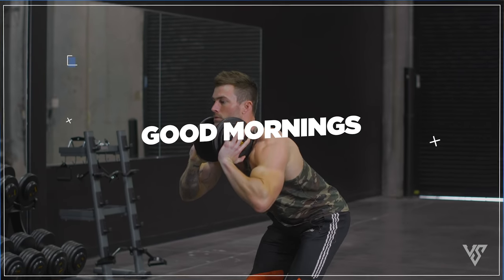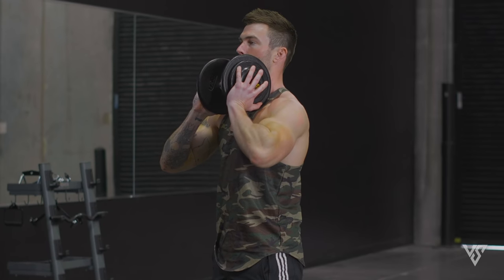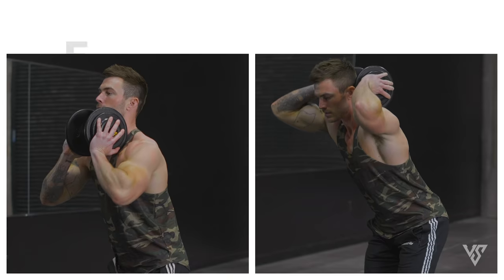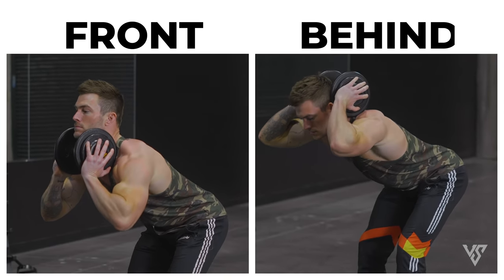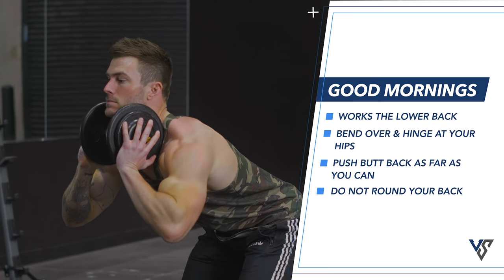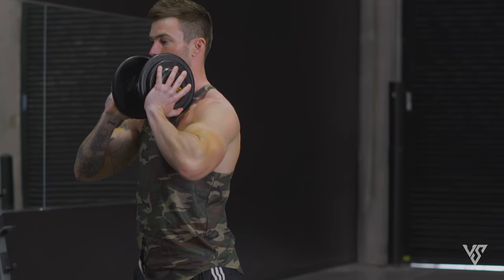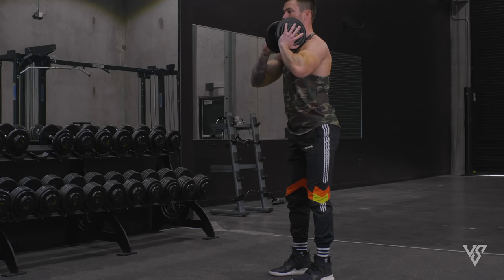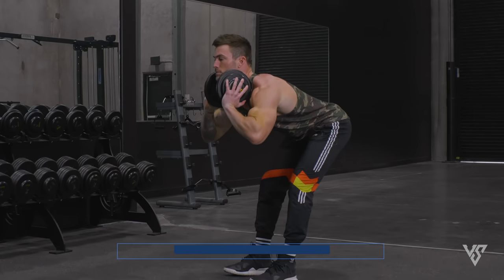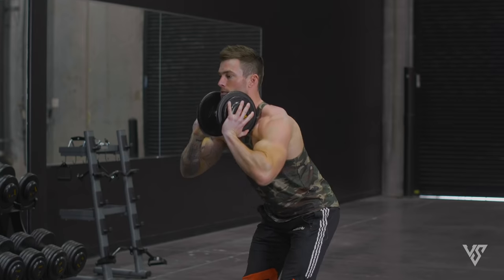The next exercise — and this may be one you never thought about doing with dumbbells — is good mornings. You're going to hold one dumbbell hugged into your chest, or you can try it with the dumbbell behind your neck — give both a try and see which you prefer. Then bend over and hinge at your hips, pushing your butt back as far as you can without rounding your back until your upper body is nearly parallel to the floor, then back up to starting position, focusing on using your lower back to pull and squeezing everything tight on the back of your body.